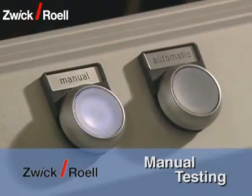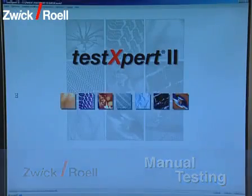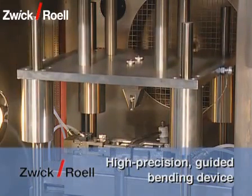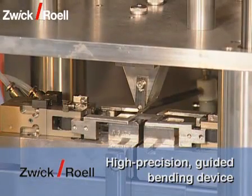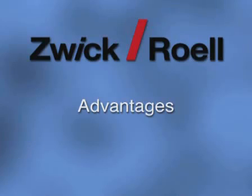With the test system, manual testing is possible at any time. There is no need for retraining, as for both manual as well as automatic operation, the test expert software is used. The bending device is equipped with an additional high precision pillar guide. This guarantees the most extreme parallelism of the test arrangement and an axial load transmission.